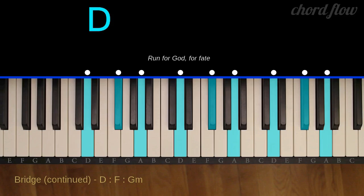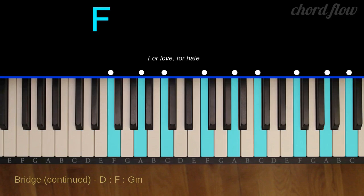D major: D, F sharp, and A. F major: F, A, and C.